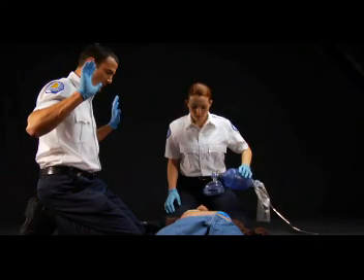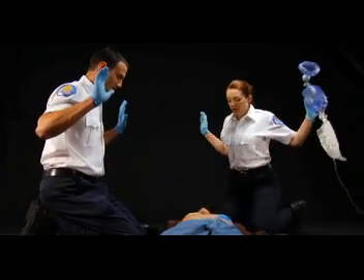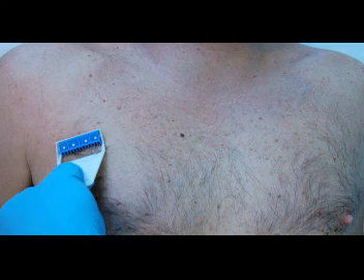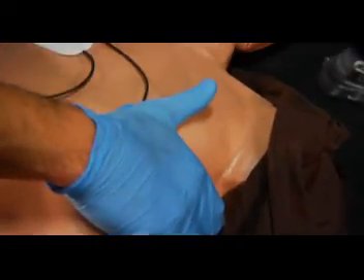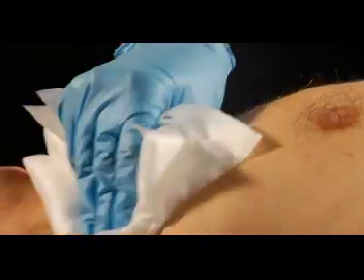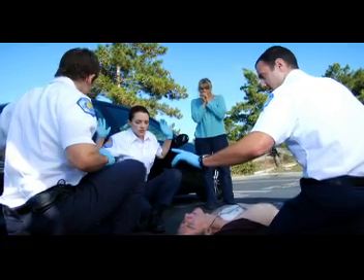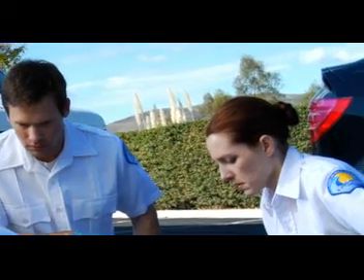Let's do a quick review. Do not move or touch the victim while the AED is analyzing. Clear the victim and turn off the oxygen — or move the oxygen mask at least three feet away — before shocking. Dry any water from the chest and move the victim if they are lying in a pool or puddle of water. Shave a hairy chest before applying the pads. Adjust pad placement as needed for any implanted devices. Remove medication patches that interfere with pad placement and wipe the skin clean before attaching the pads. I'm clear. You're clear. We're all clear. Oxygen clear. Shocking. Shock delivered. Begin CPR.